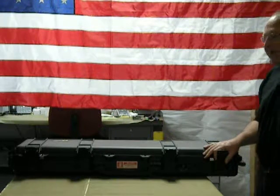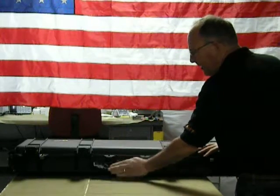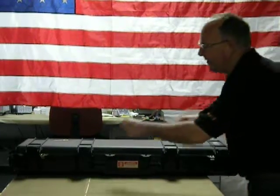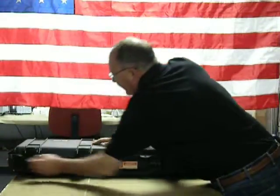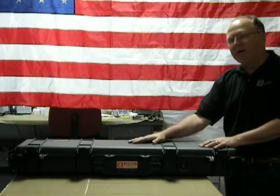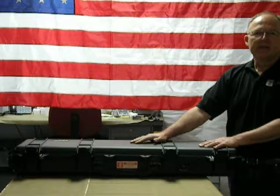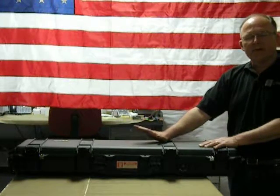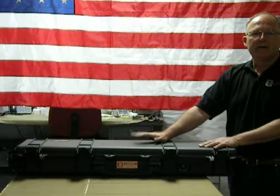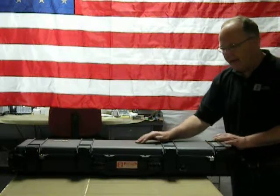Another handy thing about the case is you have three handles. You have the main handle in the front, and end handles on both ends, including the end that has wheels. The typical weight for a dynamic comb penetrometer kit from Kessler runs a little under 75 pounds — it can be down in the 60s, but typically up to 75 pounds. The wheels come in very handy for moving the cases around.